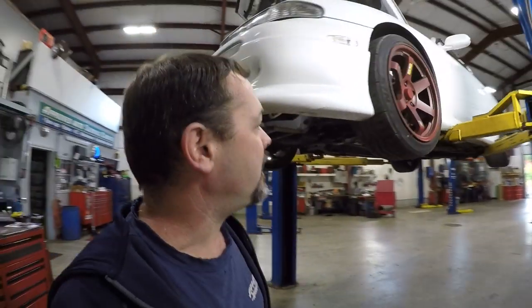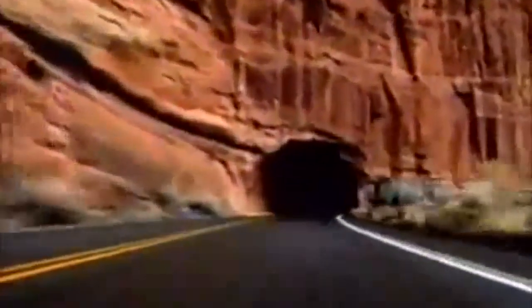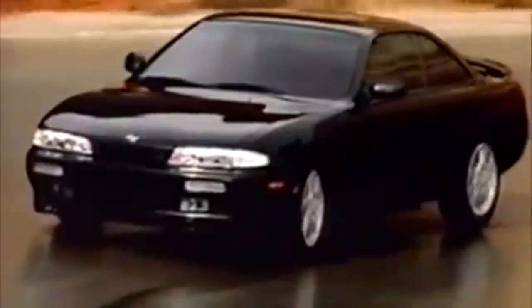It looks like a car built for a specific purpose, and that specific purpose is to go fast sideways. It has advanced independent suspension but it's not a Porsche. It boasts luxurious amenities but it's not a Mercedes. It's cloaked in a sleek body but it's not a Lexus. It is the Nissan 240SX — the affordable luxury coupe.